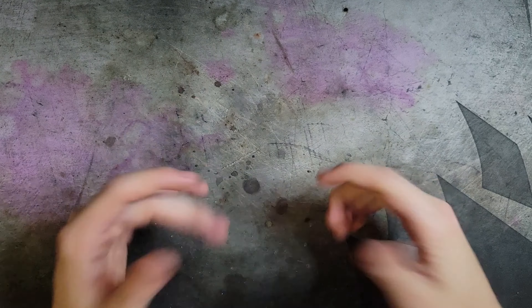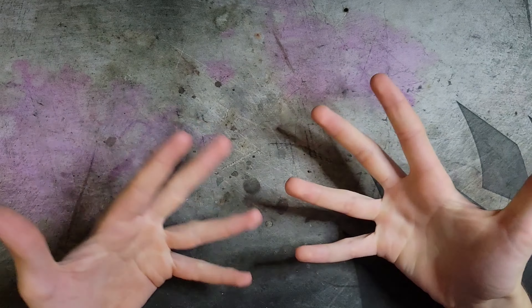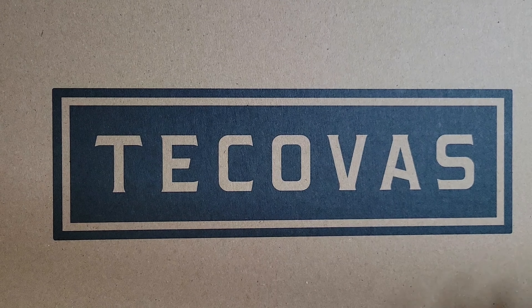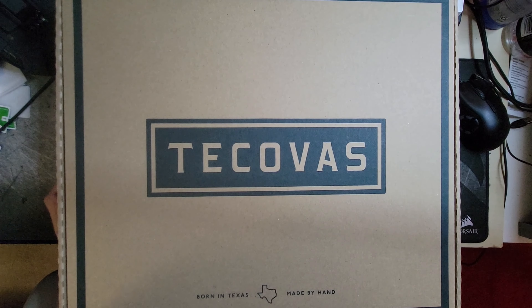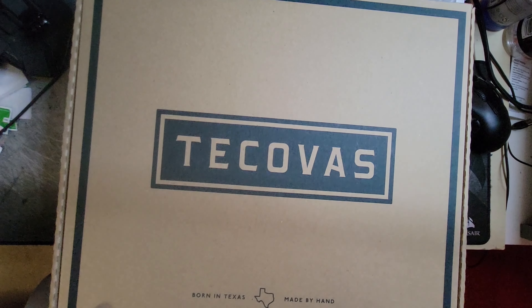Welcome back to another video. It is like 11 p.m. because I'm really excited to show you my new boots — I recently got some Tecovas. In order to fit this situation on screen, I'm going to have to confront you guys with the terrifying reality that is the rest of my desk, just a little bit.